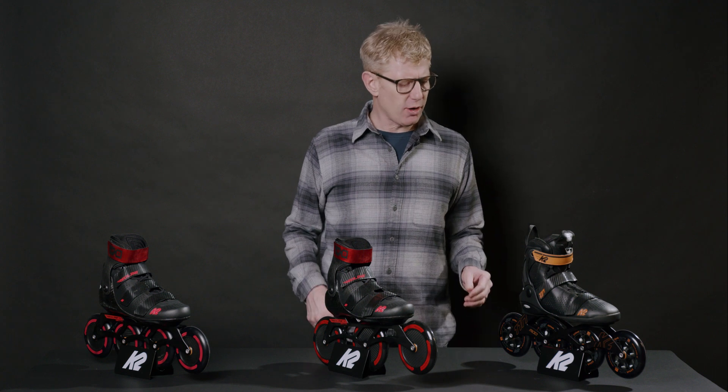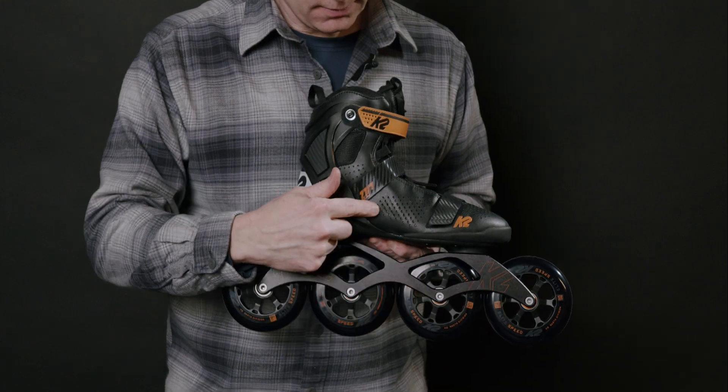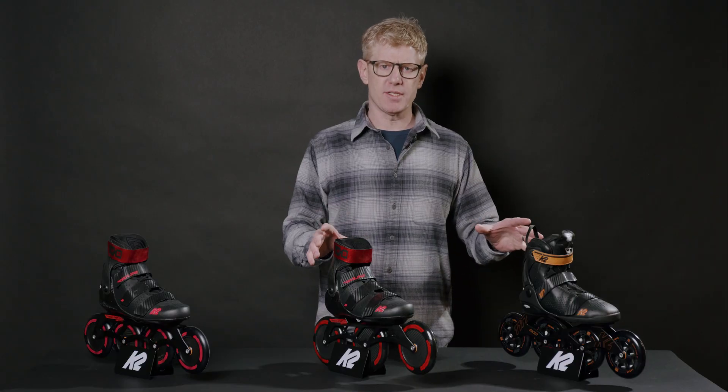Marathon skates are for skaters looking for big wheels, top speed, lots of support, range of motion in the ankle — these are the high-performance skates that you want.